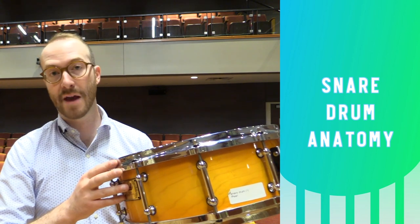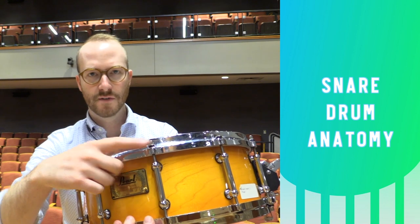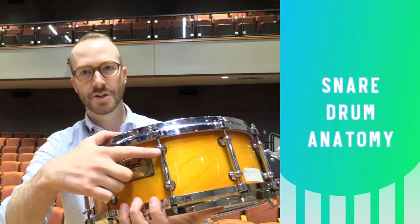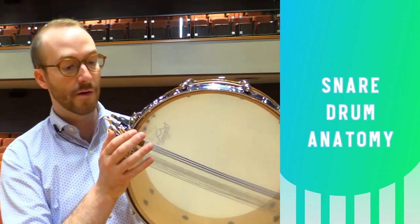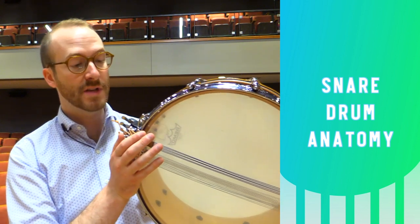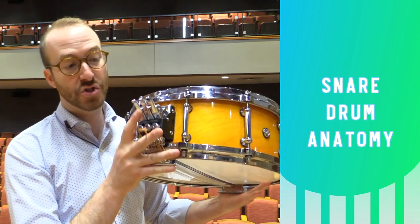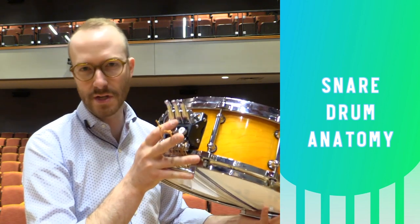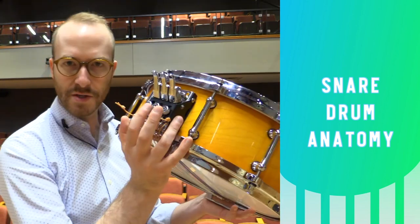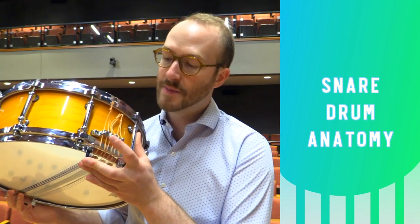Applying tension to both the batter head and the resonant head are rims or counter hoops. Tension rods are the individual adjustment points and they go into tension rod casings. On the bottom of the drum you can see the snares, which give it its distinct sound. This particular drum has three different types of snares activated at different dynamic levels. On this end we have the snare strainer mechanism, or the snare throw-off, which is what pulls the snares against the bottom head. We also have individual adjustment knobs to control the snare's tension. The snares run across to the opposite side of the drum where they're held by the butt plate.